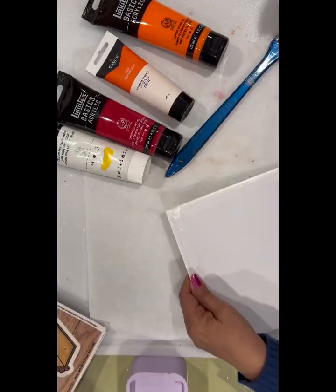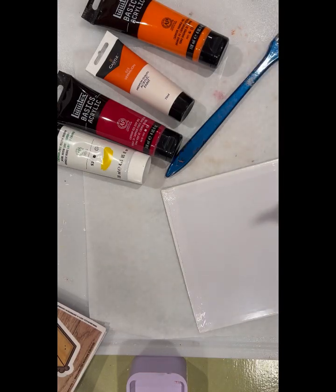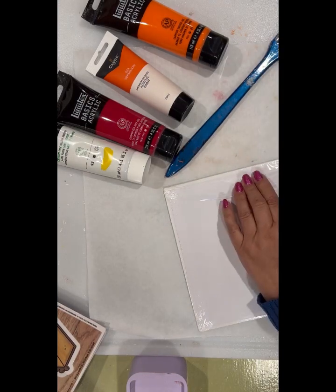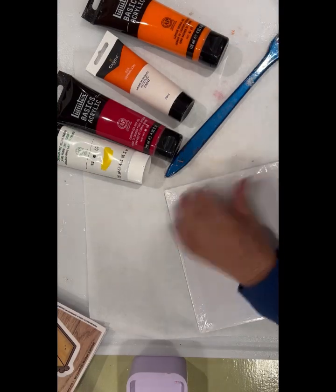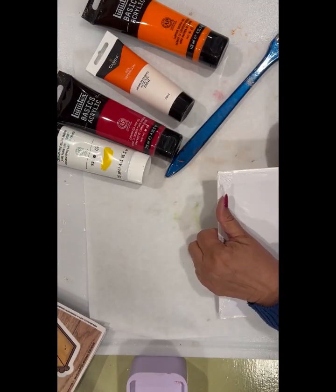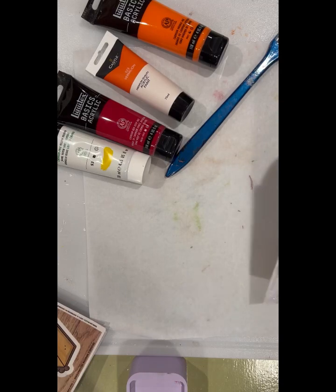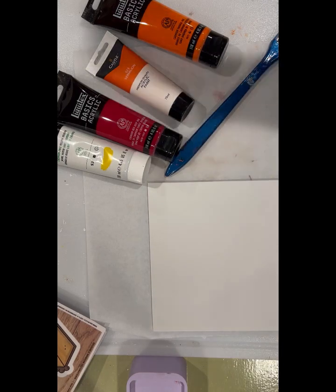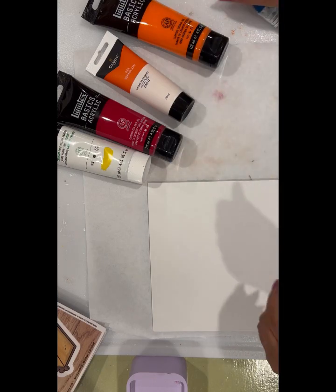Let's get my exacto knife to take the plastic off of this canvas. Now when I'm doing actual paintings I usually prep my canvas, but I'm not going to do that for this. And I'm just using a chippy brush that I have.